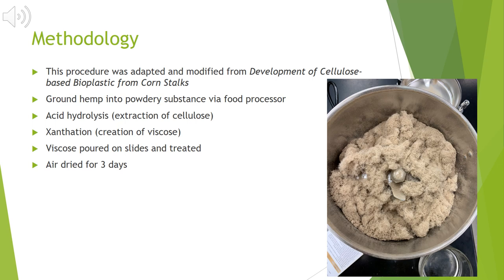I stored the viscous material in a media bottle for 24 hours in a fridge. The next day I came in, poured the viscous material onto slides, treated it with chemicals such as ammonium sulfate, sulfuric acid, and a glycerin solution, and then air dried the sheets for three days.